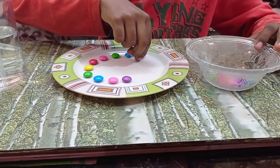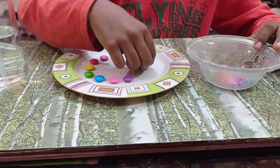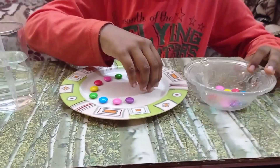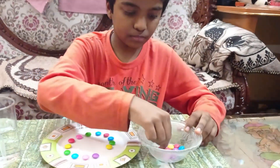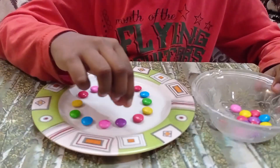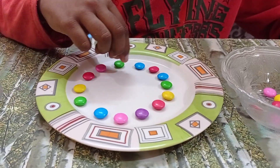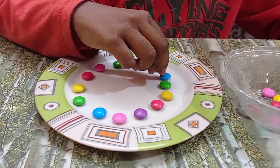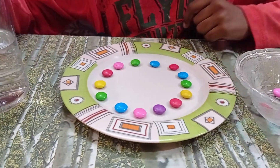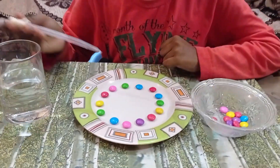Use any type of gems, but make sure they are colorful. Make sure you keep them in a circular way. Now I am going to take warm water in the dropper and put it in the center.